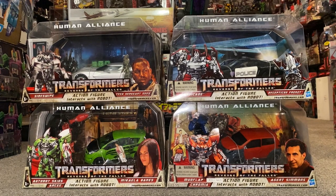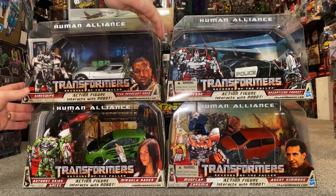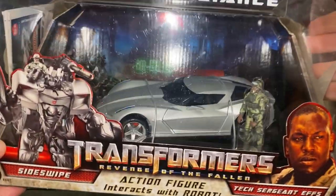In front of me we've got the Revenge of the Fallen figures. Unfortunately I don't have Wave 1, which is Bumblebee and Sam Witwicky. Wave 2 was Sideswipe and Sergeant Epps, and this is one that I did have open and it was on display.